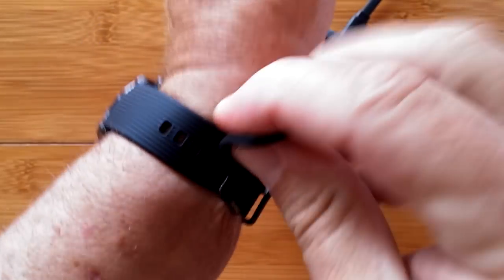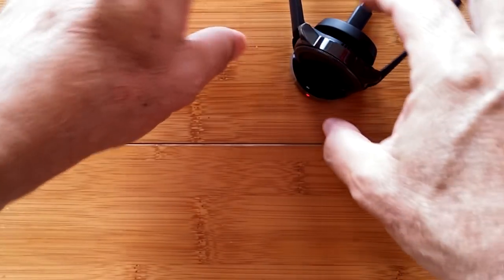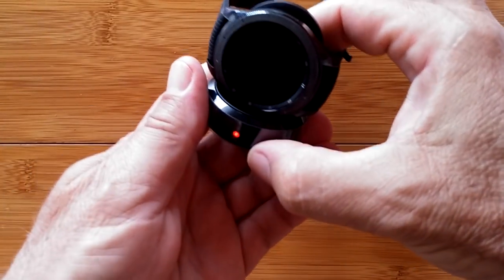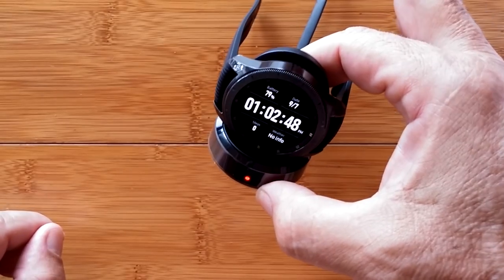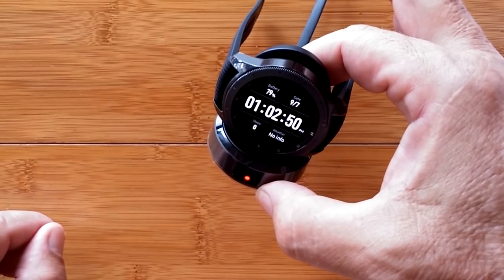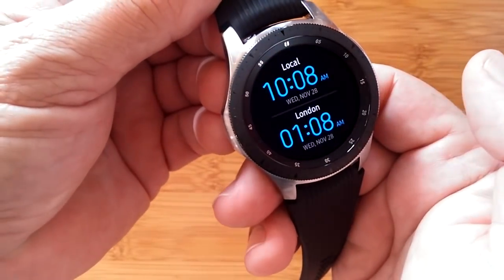The watch comes with a really sophisticated wireless charger. You simply plop it on, leave it alone, and it'll charge up for you. It's the Samsung Galaxy Watch — definitely something to check out.